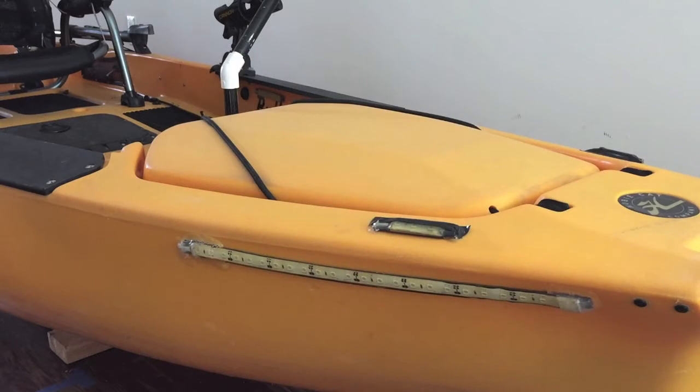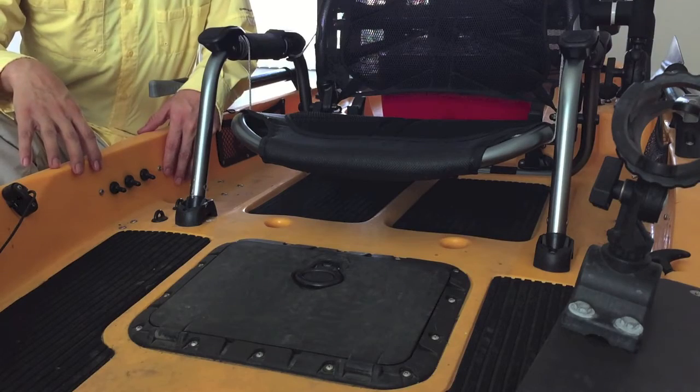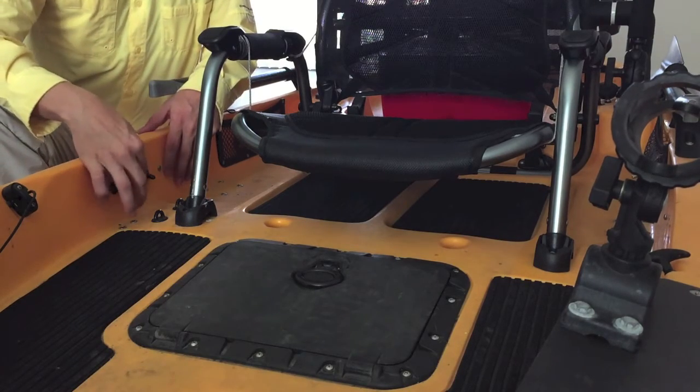I've also installed some LEDs for navigation, to light up the cockpit, and to attract some bait fish. All of these together with the 360-degree night light will keep you legal in most states and will let any other boaters on the water at night know exactly what you are — and if they don't know what you are, at least they're going to see you. The switches have been conveniently located within arm's reach to turn them on and off.